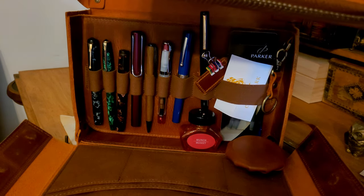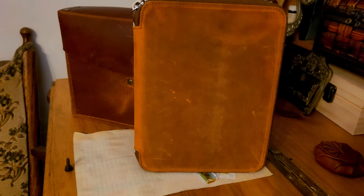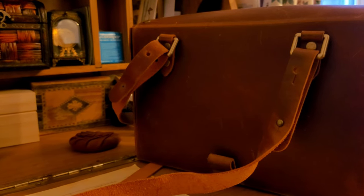It also fits the Galen Leather zippered 20-pen case holder, which I have here. The bag has a strap on the back to sling it over your shoulder. It can also be configured to wear it as a backpack, but I find the strap is just way too short for this to be feasible.